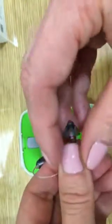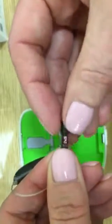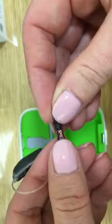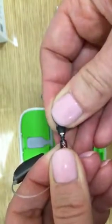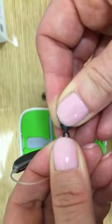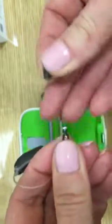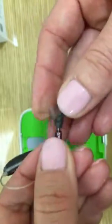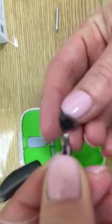When placing the dome back on, always check that it's been correctly attached. There's a small rubber sleeve under the dome, and this rubber sleeve has to completely cover the extension of the receiver, and the dome will now be securely attached. If this has not been attached correctly, the dome may not be secure and may certainly come off in the ear.